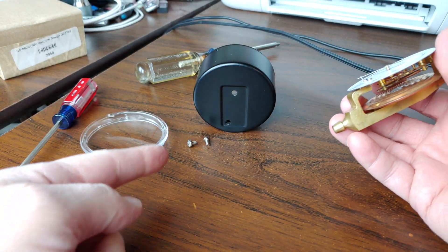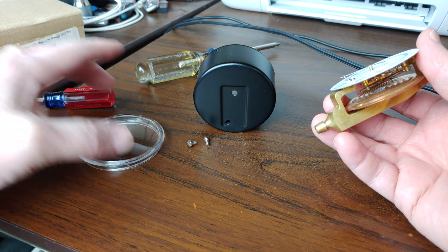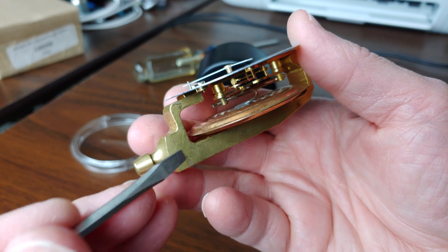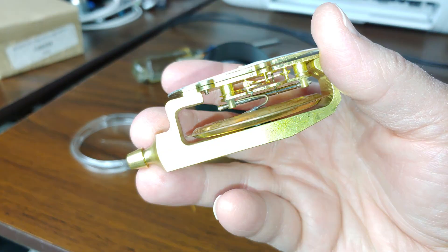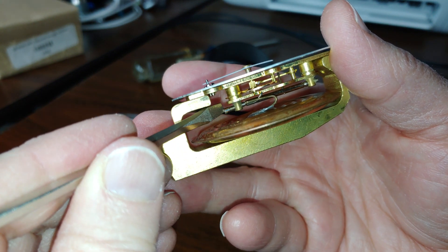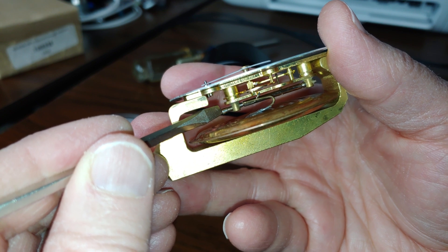What you do is, after taking these two screws out of the back and the little front cover off, you go — and this is tricky. Some people want to go and mess with this right here that I'm touching with the screwdriver. That doesn't really work too well.